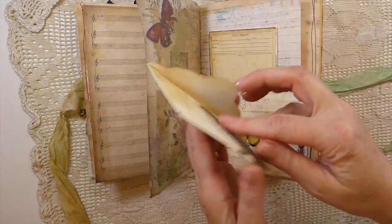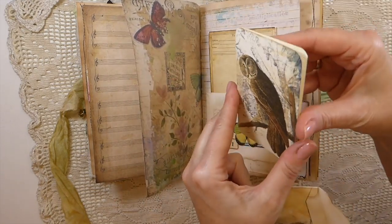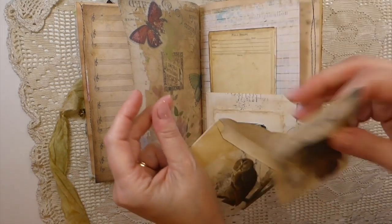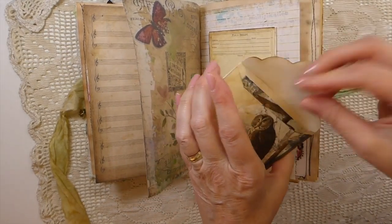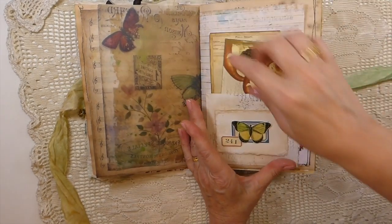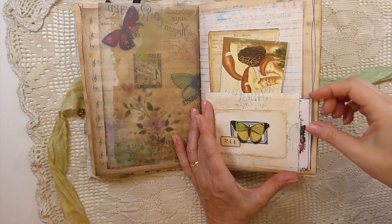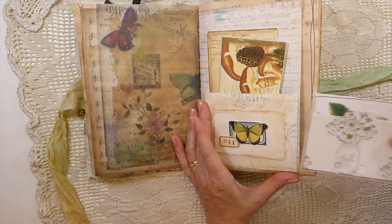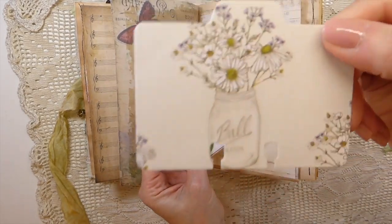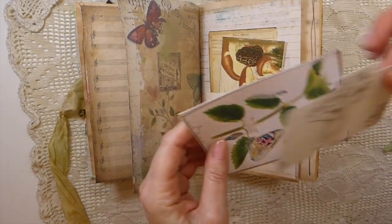Another journal card, and this was left over from an Arty Mays project, so you've got another little place to write — love those owls, and on the front you've got mushrooms. Here I've created another little pocket as well, and a little mini file folder, and that's been stitched around.